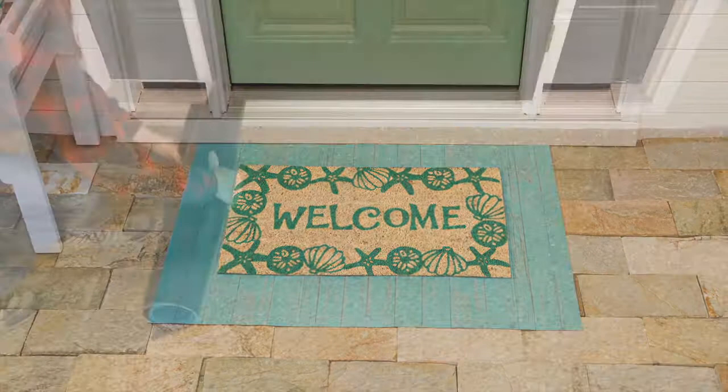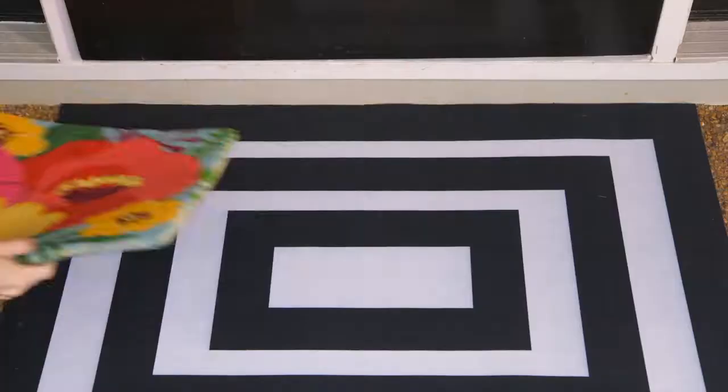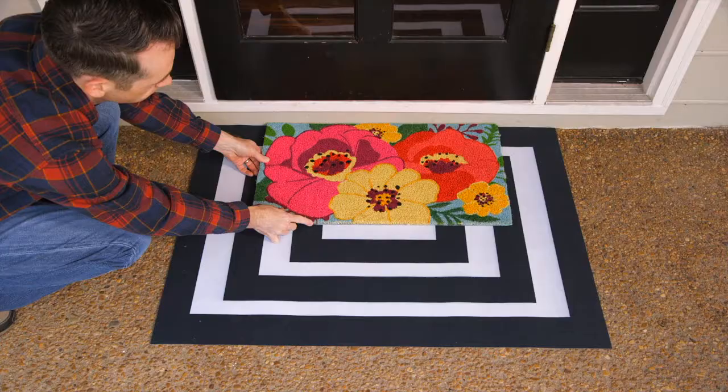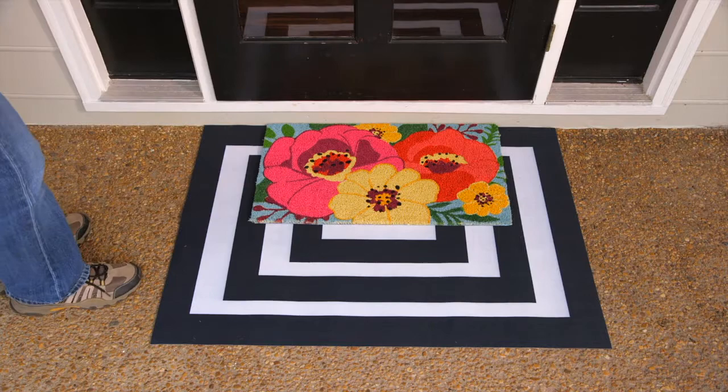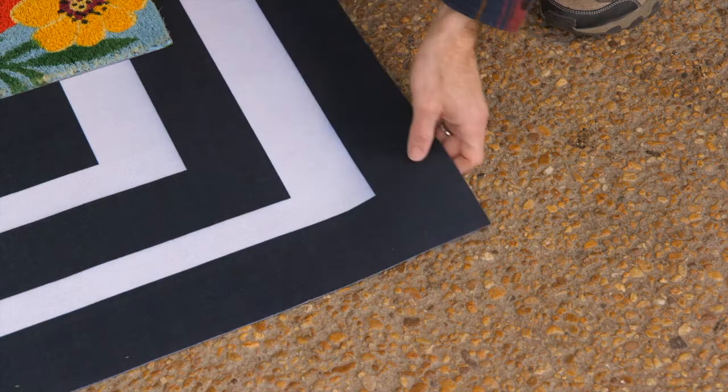Our perfectly paired layering mats let you create a bold statement at the front door. Each layering mat is 42 by 26 and a half inches and looks best when topped with one of our standard sized doormats. They expand your entryway statement both decoratively and practically. The designs are printed on the ultra soft poly suede material and there's a flexible rubber backing for traction.